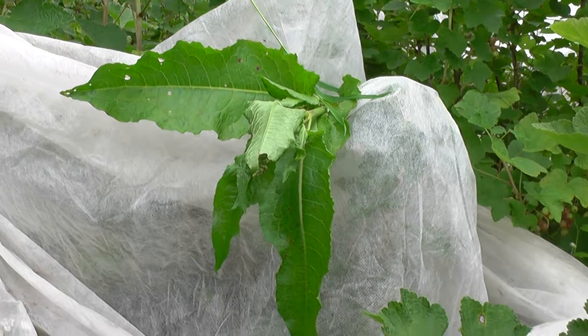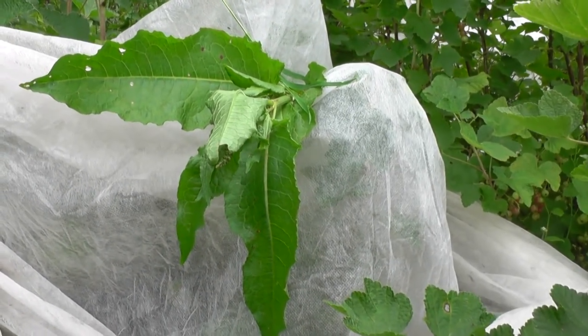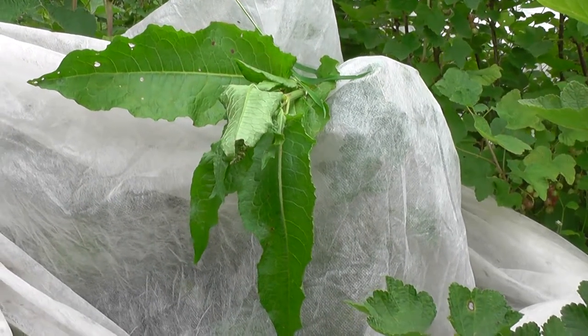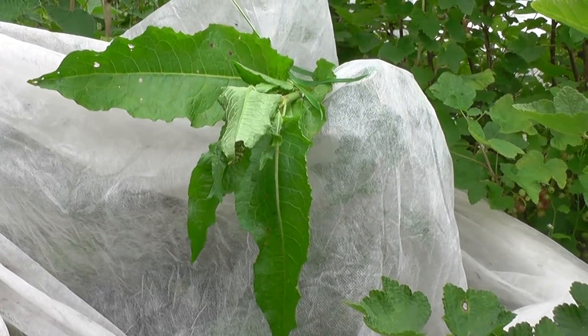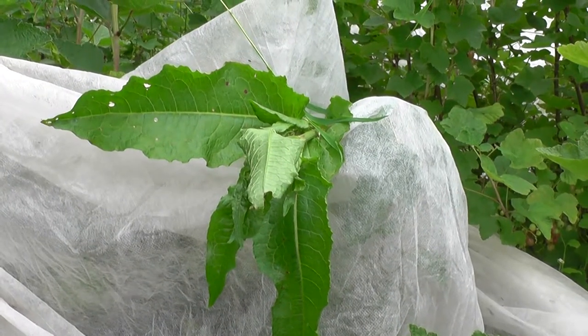There's a lot of stinging nettles in amongst it and I'm trying to pull them out as I go. I've got a polythene bag in my pocket which I'm using as a glove, but it seems to sting through them, so I've got some dock leaves at the ready. I think dock leaves do work.